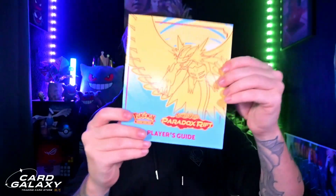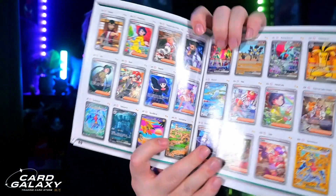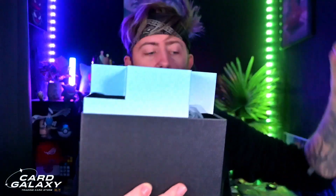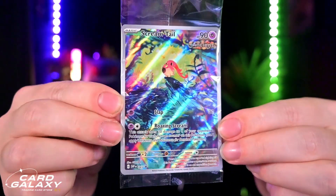The first thing we're going to find once you open it up is the booklet. I love the colours of these booklets, they're absolutely amazing. You can always go through the book and get the set list and see exactly what's inside. There are some really nice cards on the inside and we're going to hopefully try to pull some of those today. Also in the box we do have the promo card — the Screamtail promo card.